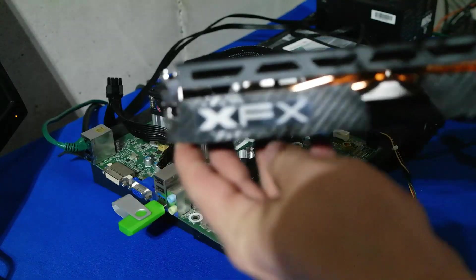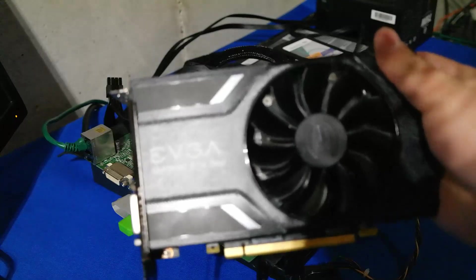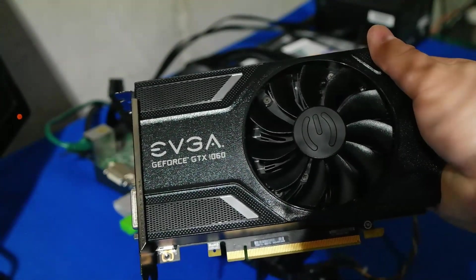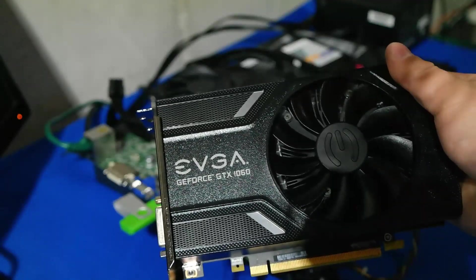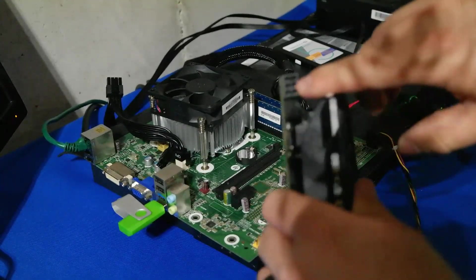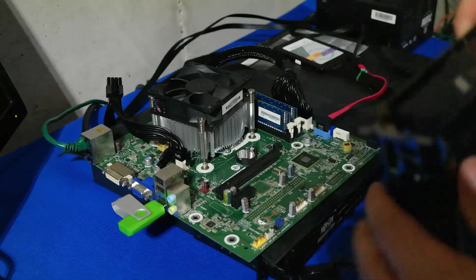Here is our EVGA GeForce GTX 1060 — significantly smaller even than that 580 we had installed. It uses a single six-pin connector, so this card will actually look significantly smaller on our motherboard.